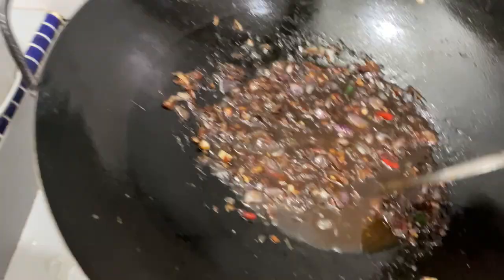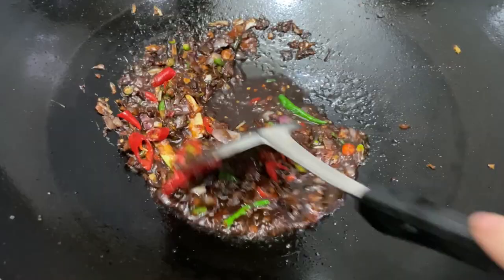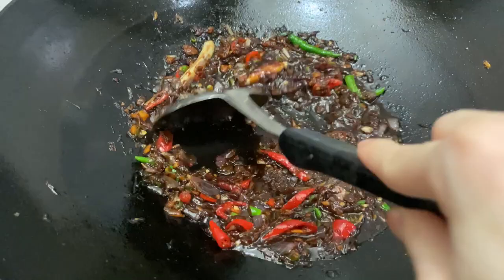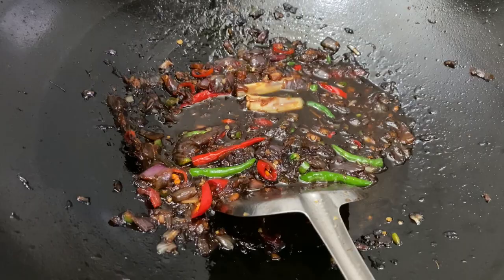Then we're gonna add 2 lemongrass stalks that have been smashed and a handful of chili. Add chicken stock, sugar, and salt to taste. Lastly, turn off the heat and add in slices of onion to give it a fresh taste and crunch.